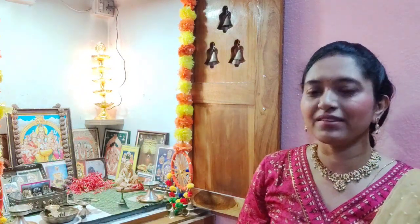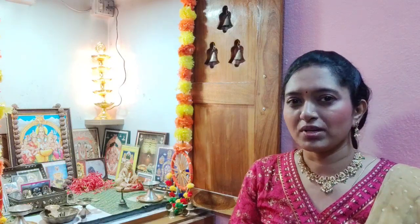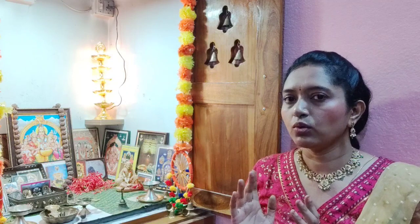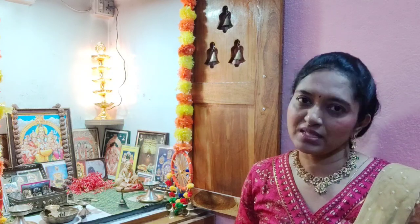Hi friends! Namaste! I am Gayatri. I will be able to share a new product in this video. I have a few products in May and I will share them in this video. Let's start the Nisho Pooja Samagiri haul.